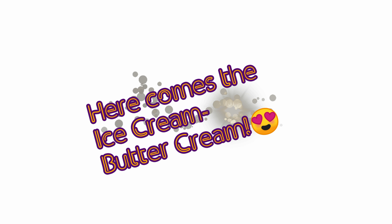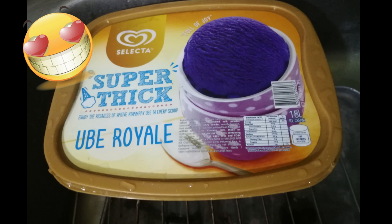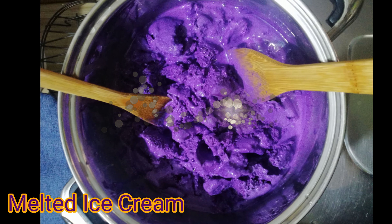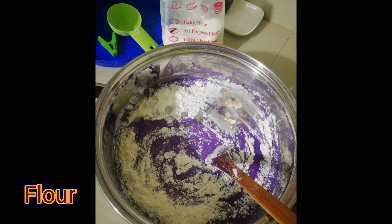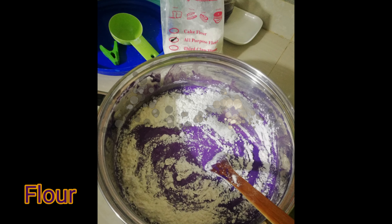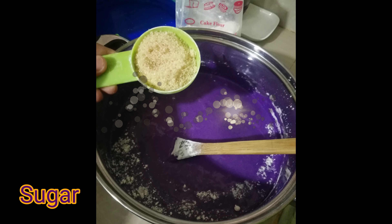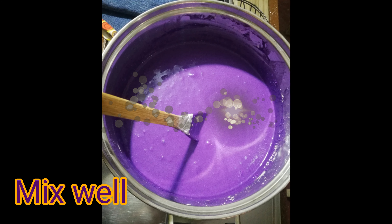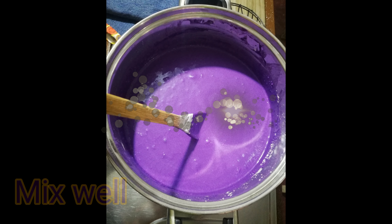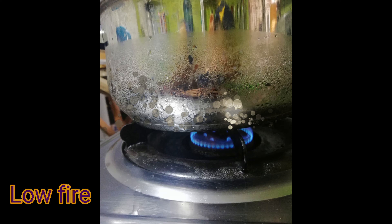For the ice cream buttercream, I'll use the only ice cream available in my freezer — Select A Super Thick Ube Real — which actually gave me the idea of what flavor to bake. I had it melted at room temperature, then added some flour and sugar. You can add more sugar if you want, but I'm fine with that. Stir it until it looks like this.